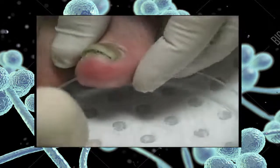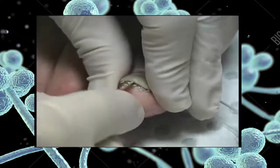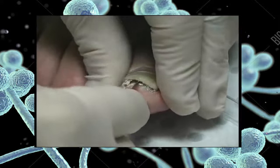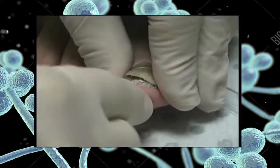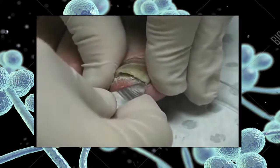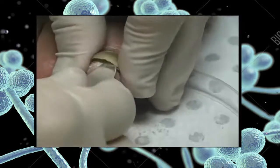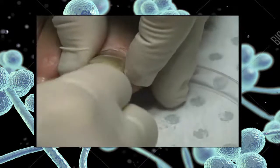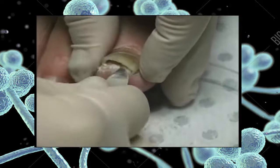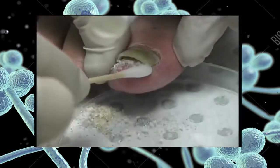One final example of a nail collection showing the use of a blunt scalpel to dig out the keratin debris from under the infected nail. It may take three to five minutes to dig out enough material from under the nail. Use a swab to pick up loose debris to finish the collection.